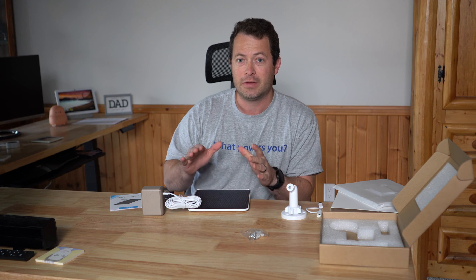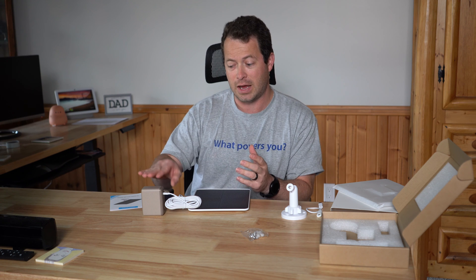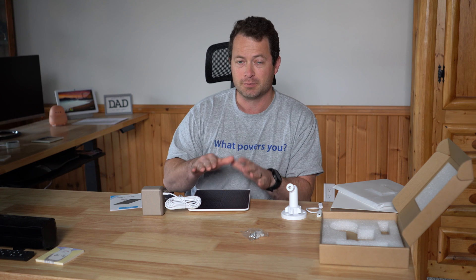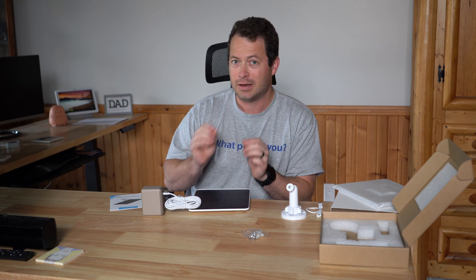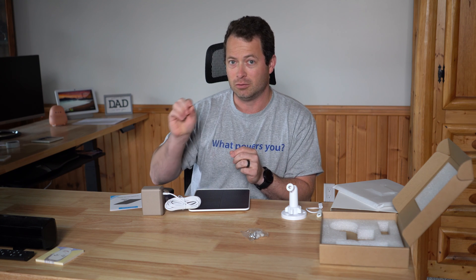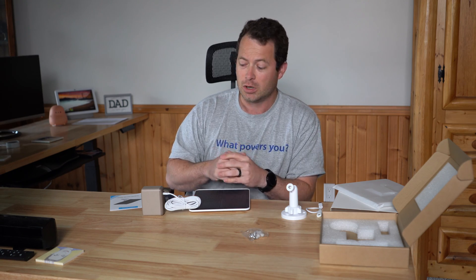This 7-watt panel should be plenty to keep the camera charged all day, every day. One important note: the camera needs to be a battery-powered camera. There are cameras with a USB port but no internal battery, designed to be plugged into AC — a solar panel won't work for those, since it needs a battery to bank and store the energy. As long as you have a battery-powered camera with a 5-volt DC input, it will work.